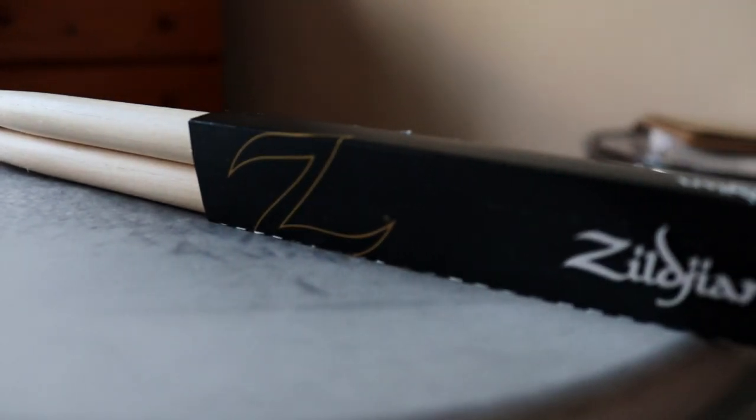Hey guys, how's it going? Let's talk about the Zilligin Drumsticks 5B Hickory with the wood tip. I bought eight pairs of these at the tail end of the summer, used them all through the autumn and the winter. Their lifespan is coming to an end, so I can do a full review.